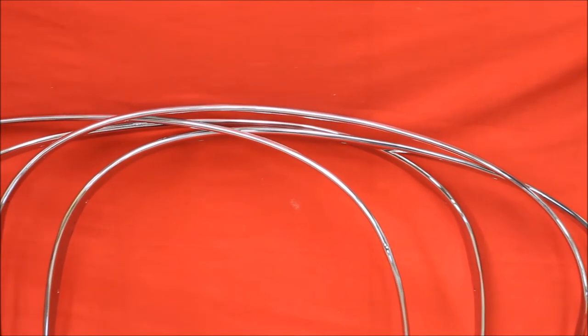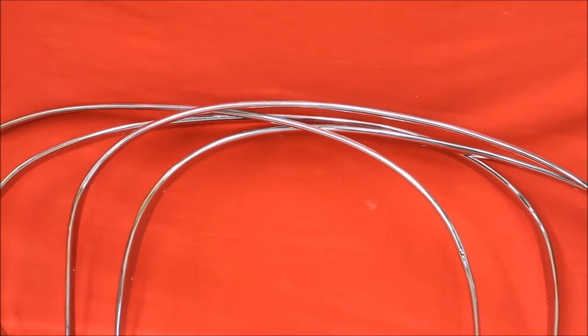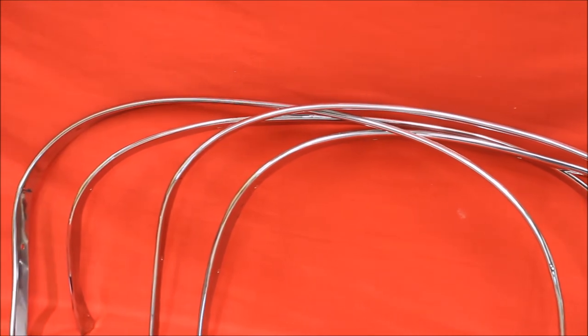Do you need some 69 to 72 Grand Prix wheel-opening moldings polished? Well, these sure are extra nice. You can see we polished the underneath side of these moldings. They're not that shiny from the factory, that's for sure. Guy wanted them extra nice, so we fixed them for him.